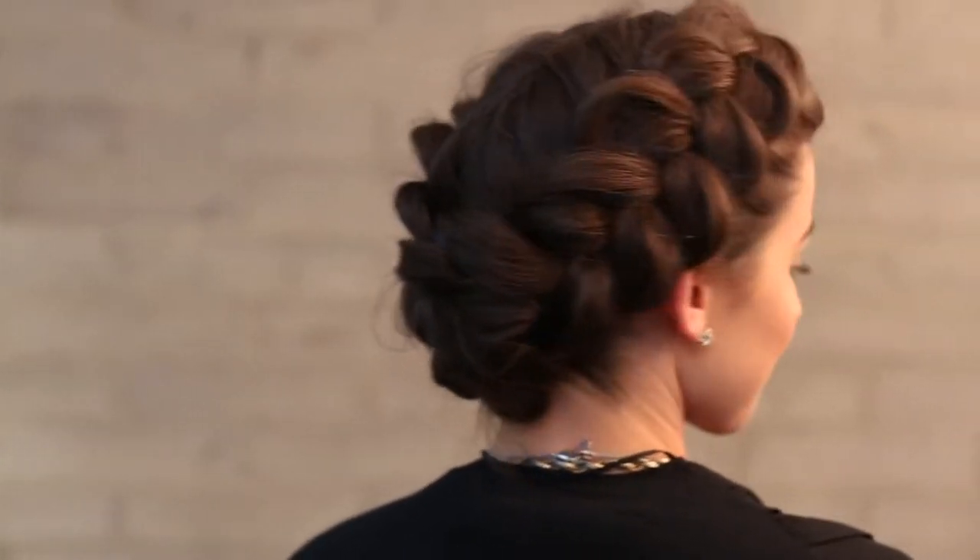Hey everyone, this is Jenny Strebe with Confessions of a Hairstylist, and I couldn't be more thrilled because I have my model, Kendra, here. She has this gorgeous mid-length hair, and what I'm going to show you ladies how to do today is a Dutch braid updo. I keep coming across this look on Instagram, on Pinterest, and it is so easy to achieve, and I'm going to show you ladies how.